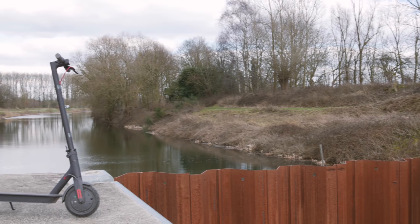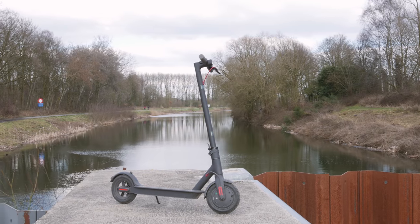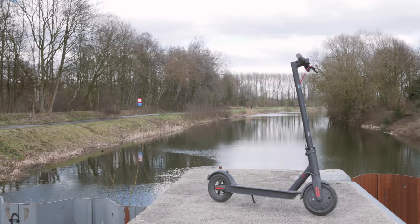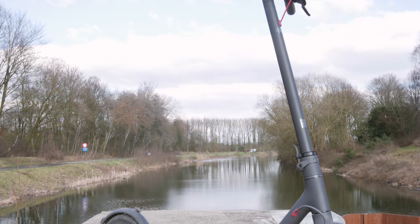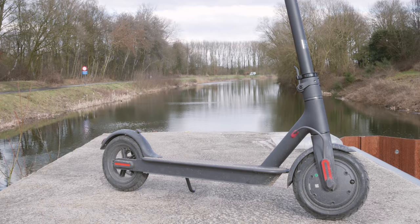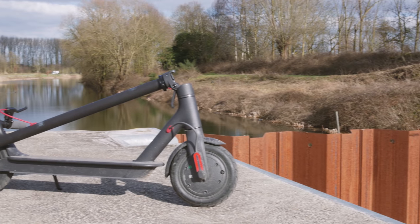There are two versions of this Xiaomi M365 electric scooter. There's the normal one, which is quite expensive, and there's this one — the youth edition — which has a smaller battery and doesn't come with extra tires. I'm lucky enough that I can charge it at every stop, so for me it wasn't important that the battery lasts 20 kilometers; this one lasts about 10 kilometers.